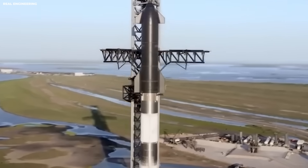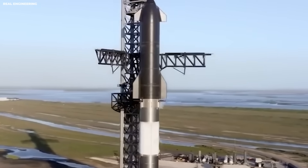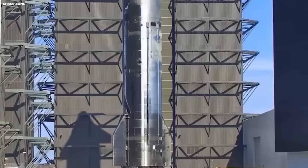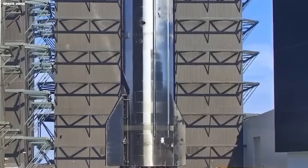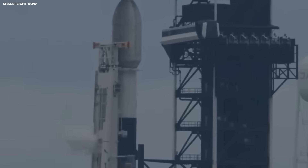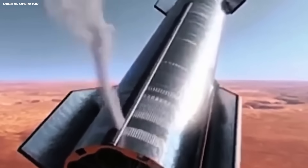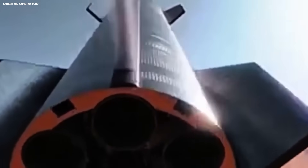Colder fuel also changes things because metal shrinks when chilled. Seals, pipes, and valves must handle that. A valve is just a door for liquid, and if it sticks, the system can fail. The delay pushed the moon landing from 2026 to sometime in 2027.